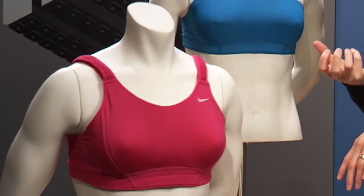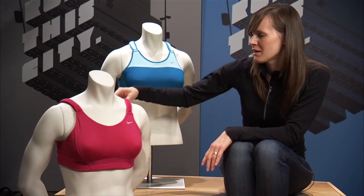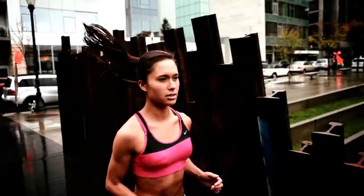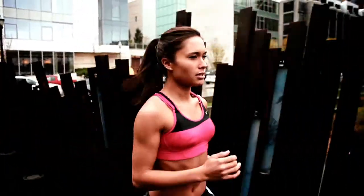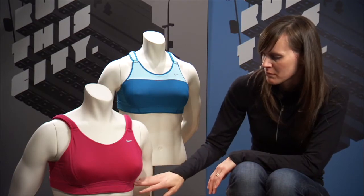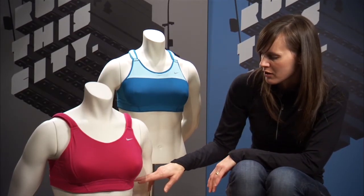We've used a really nice soft velcro backing that's against your skin, which creates a little bit of a pad — because we know that for larger busted women, a lot of times the straps dig in. A lot of women are really different in their height between their shoulder and their bust. So this allows that customized fit.